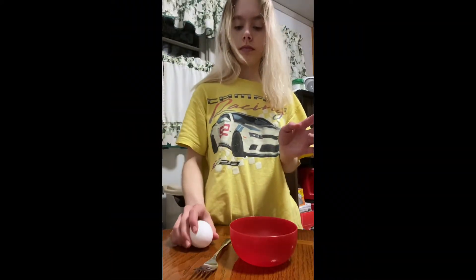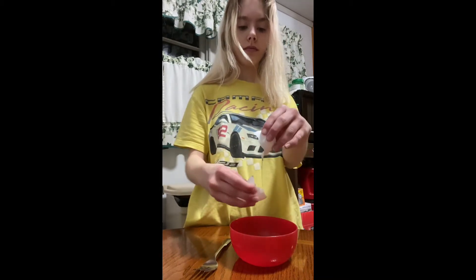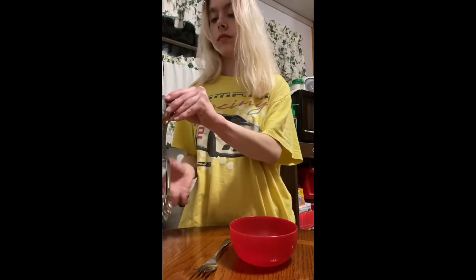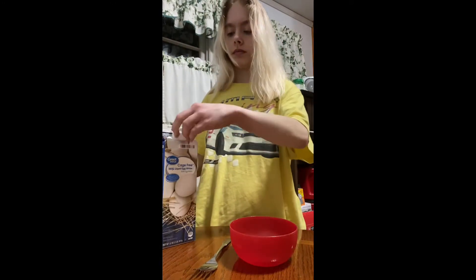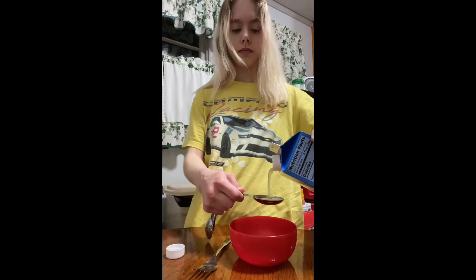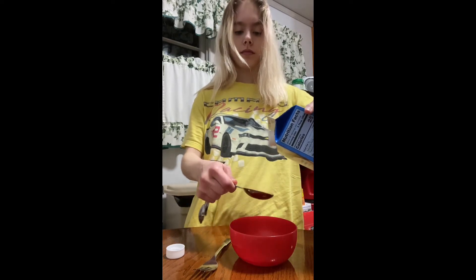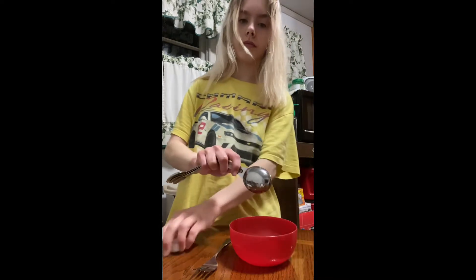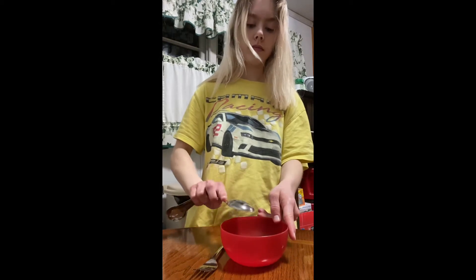You guys have definitely seen me make this before, but I'm preparing my spinach omelette. You cannot forget to add in the egg white after the first egg. When I'm preparing my spinach, it is so beautiful — we are going to have a lot of flavors.